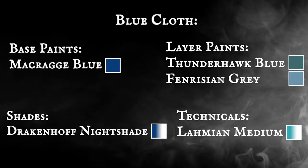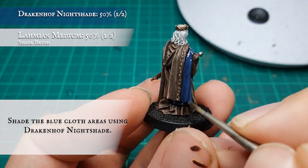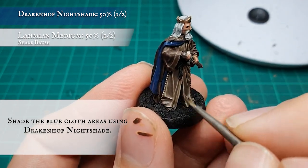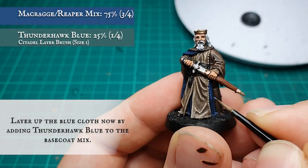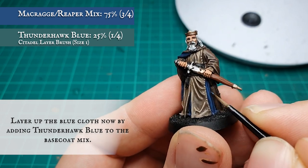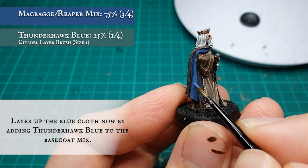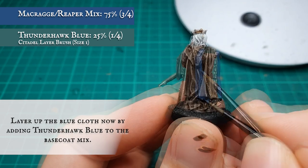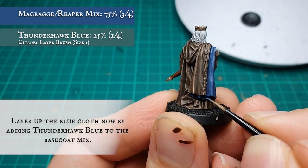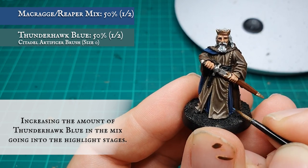The blue cloth was given an all-over shade first off using Drakenhof Nightshade. The blue is going to provide a really nice spot colour that's going to help break up the monotony of all the browns and natural tones used thus far. Once your wash is dry, apply a layer adding Thunderhawk Blue into the original base coat mix — this will help to brighten but also gently desaturate the tone so it blends in slightly with the painting method used for the browns. Increase the amount of Thunderhawk Blue in the mix to a 50-50 split, working it up to further frame and define the flow of the blue cloth.